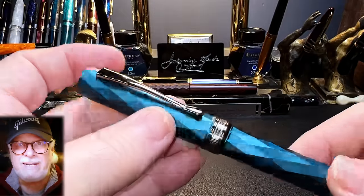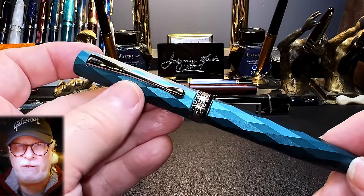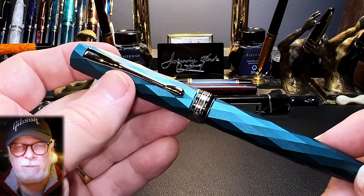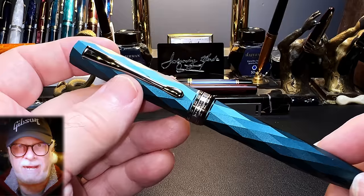I bought this pen from Sally's Easy Buy Shop on Etsy. It's currently listed for about $30 US, and the nib options are EF and F. The fine nib is closer to a medium, as you'll see in the writing sample. But first, let's look at some size comparisons.